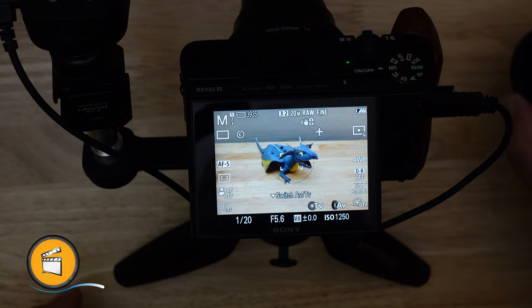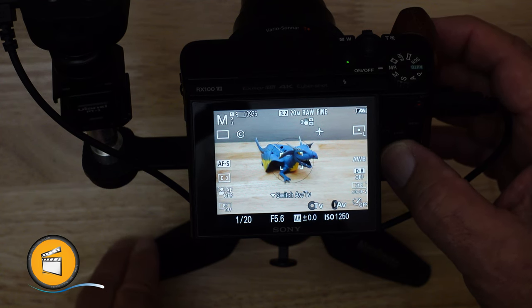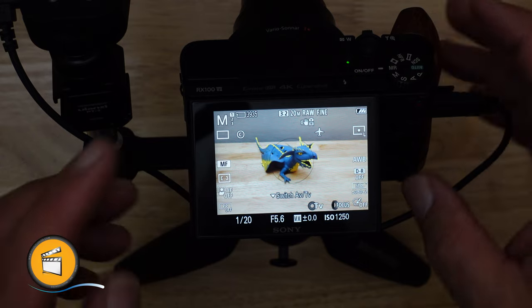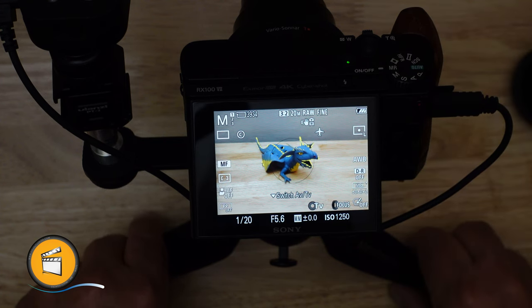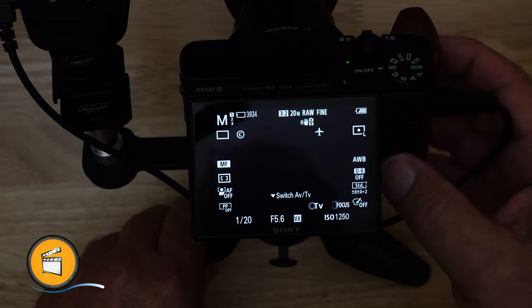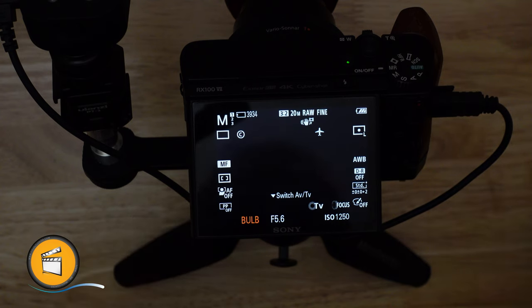Before we put the filter on, let's do two things. First, get our focus with a half-press of the shutter. Then we lock that focus by switching to manual — I programmed the center back button to toggle between manual and auto. Let's take a test shot so we have something to compare the long exposure to, and to confirm we really have a 10-stop filter and everything is working right. Now we put the filter on and dial our exposure time to bulb mode so the trigger can control the camera.